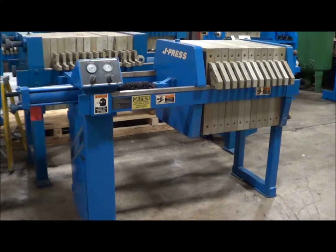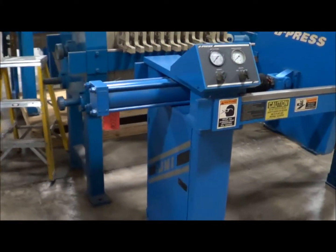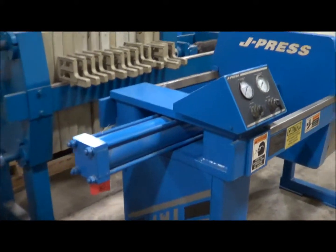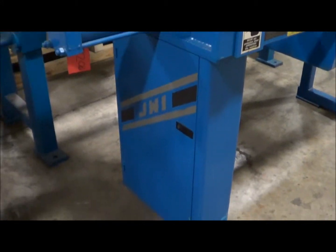Hello, today you're looking at a JWA filter press, brought to you by Lanco Corporation. This is a three cubic foot filter press. It's an air over hydraulic unit, includes 12 gasketed plates. It's in very good condition and has been fully refurbished.